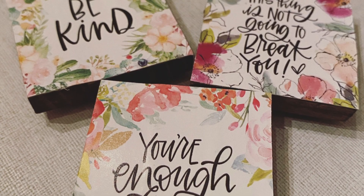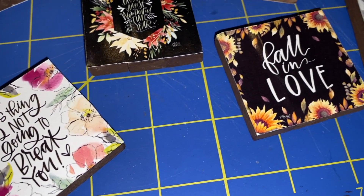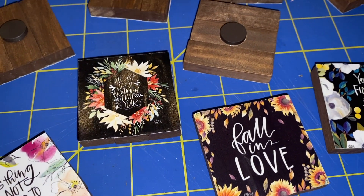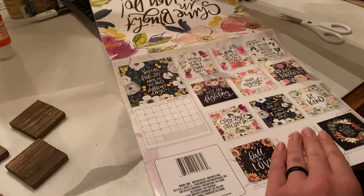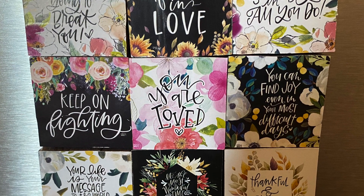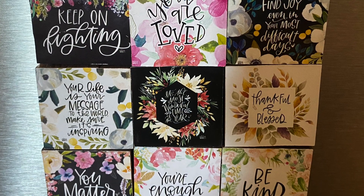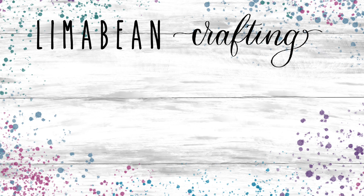And that was it! The cool thing is that Dollar Tree carries a variety of calendars, so in theory you can create tons of magnets. Also, since we only used the last page of the calendar, you have an 11-month calendar that you can still use. I am really happy with how this craft turned out and I hope that you are too. If you are new to my channel, I would love for you to subscribe and give this video a thumbs up — I'll catch you in the next one!